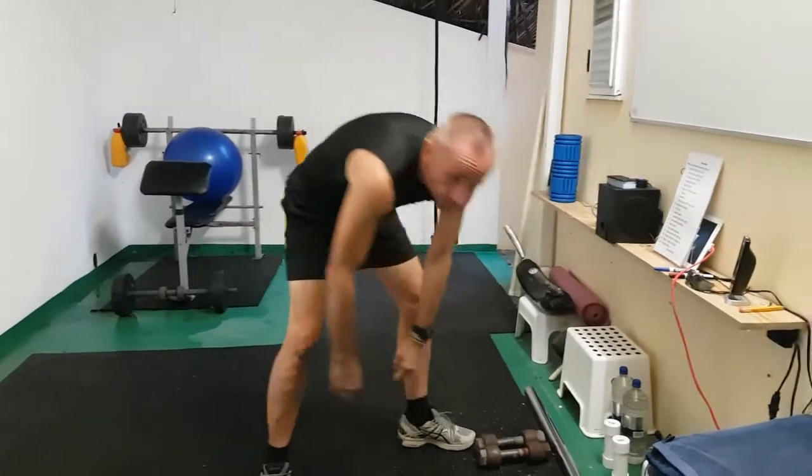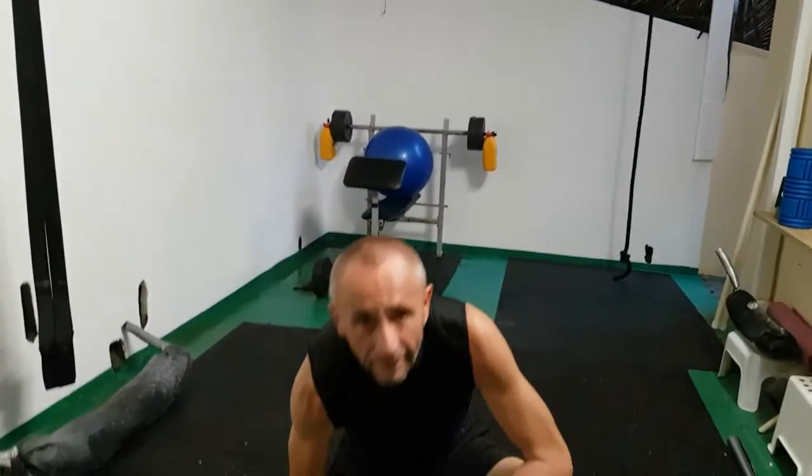Hey guys, I'm Nick from Fitnik50. Today I'm going to tell you about one of the best exercises in the world — in fact, it's the best exercise in the world that doesn't require a gym. It's a total body workout: one exercise, one workout, it's all you need. Navy SEALs use it, SAS use it, the Spartan Army used to use it — everybody uses it.